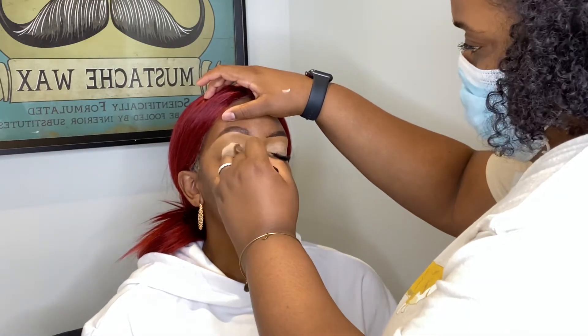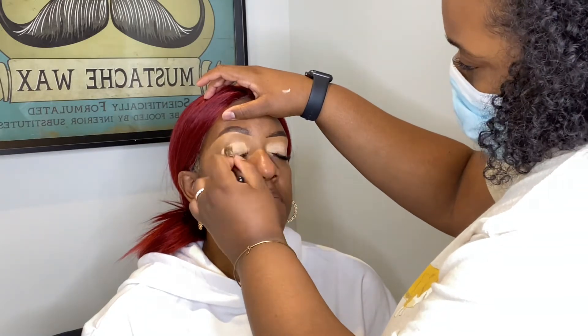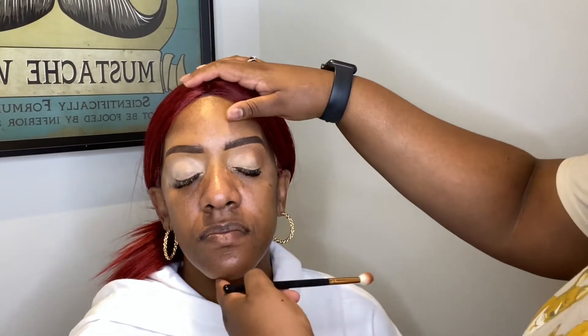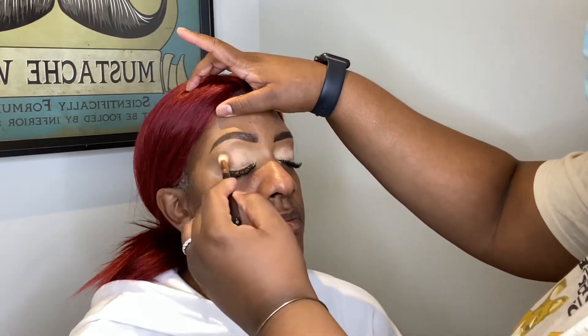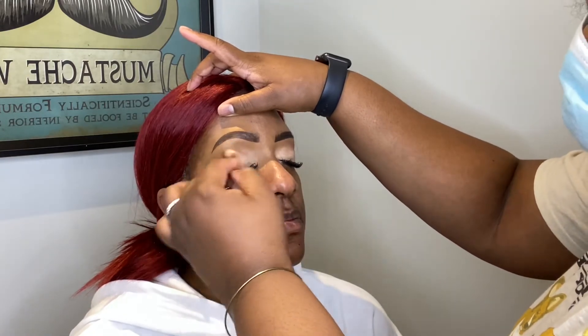If I remember the name of the blending brush I'll put it down below. For the transition shade, I went into the Jackie Aina palette — Ginger and Edges — and mixed those two colors together to create a smooth transition, using a blending brush.